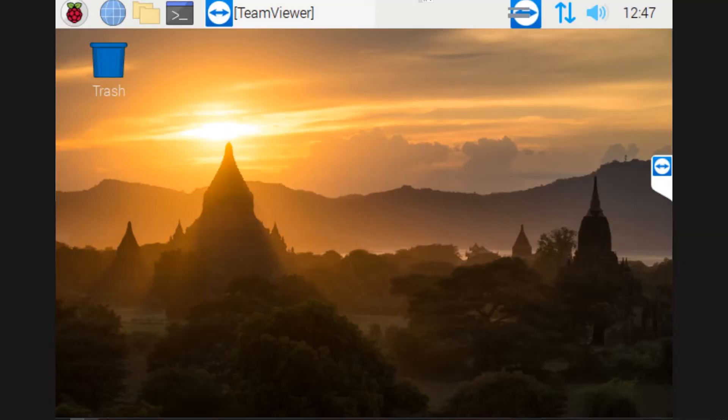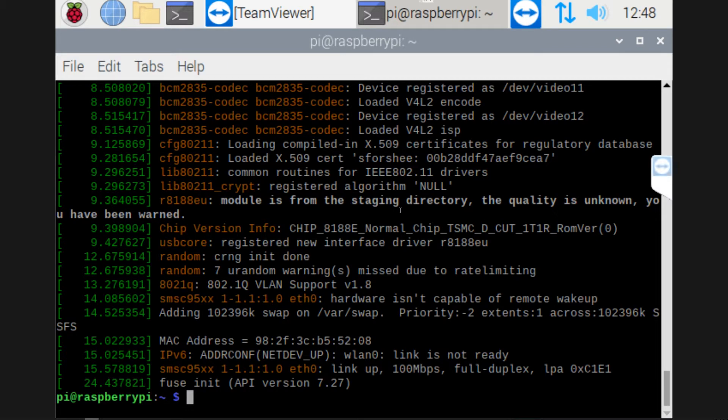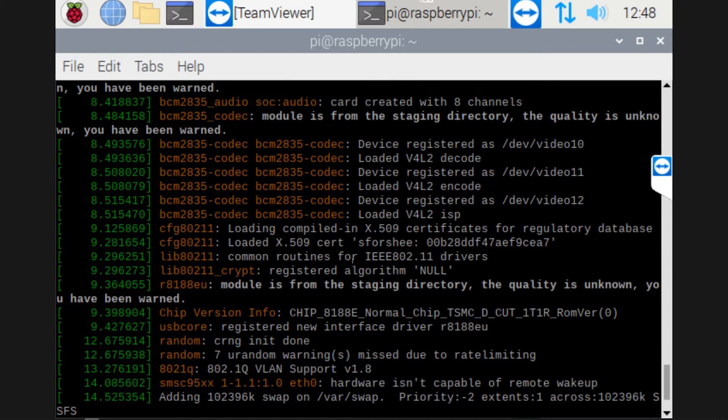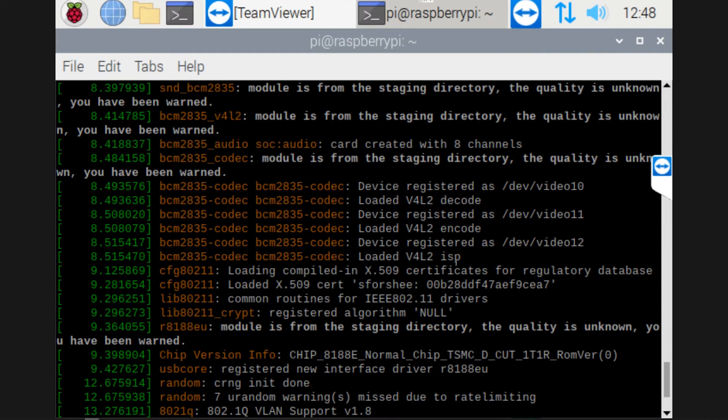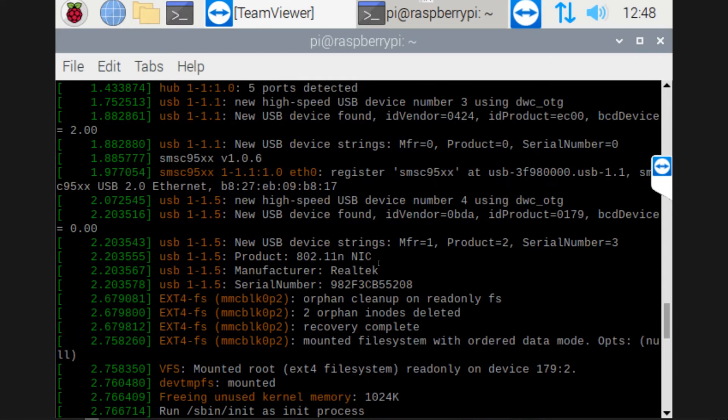So inside the Raspberry Pi, we want to open up the terminal and type out the following: D-M-E-S-G. It gives you a bunch of information, and if you scroll up, you can find the component that actually says that the Wi-Fi dongle is plugged in.